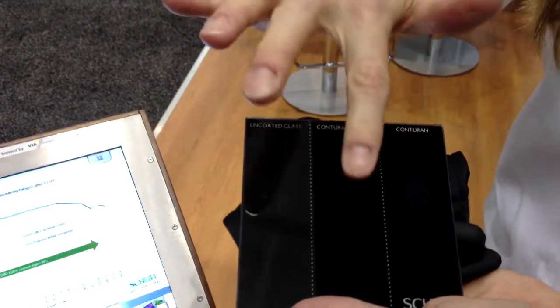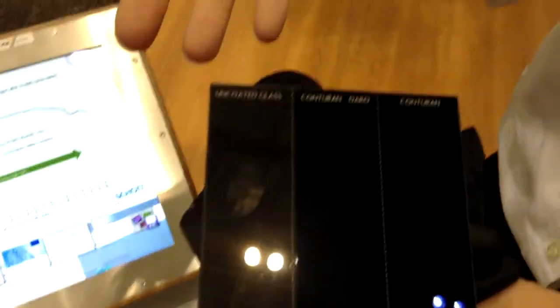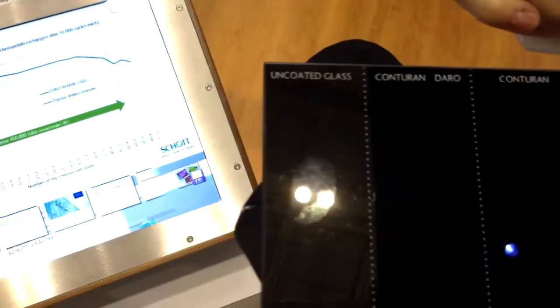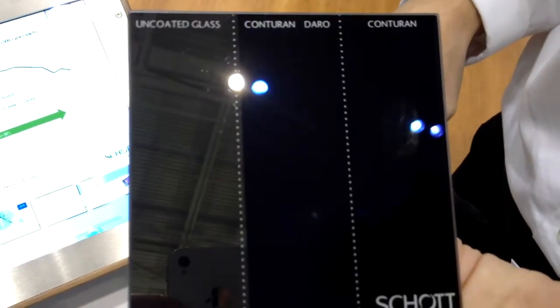When you put your finger on each of these surfaces — on an uncoated piece of glass, it's not a terribly obvious fingerprint, however, you don't get that anti-reflection property. With the anti-reflection coating, unfortunately, it makes the fingerprint stand out. But with the anti-reflection coating with the Daro coating on top, it reduces the presence of that fingerprint. And even more importantly, you can clean it off with just a dry rub — you can see how much it removes that fingerprint.